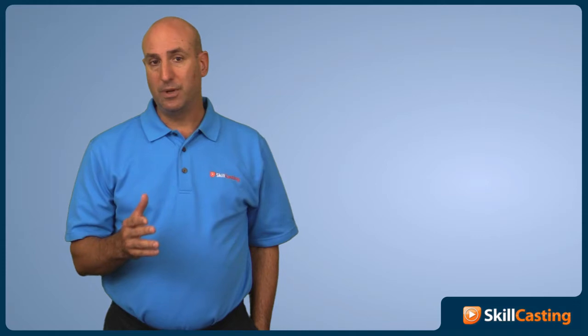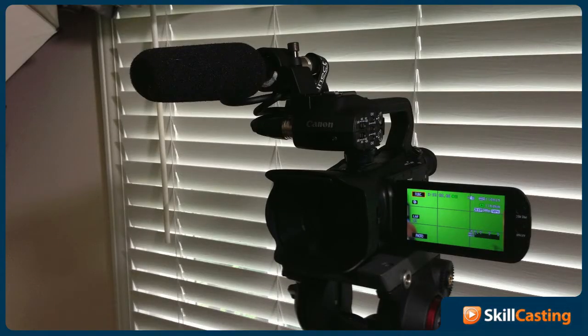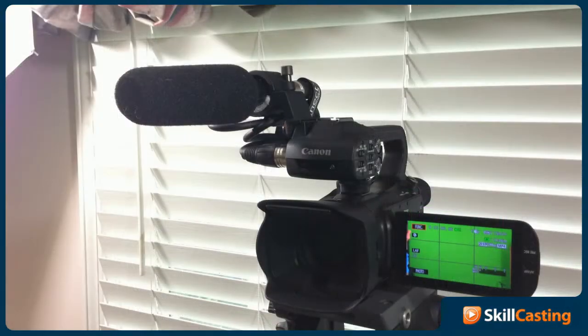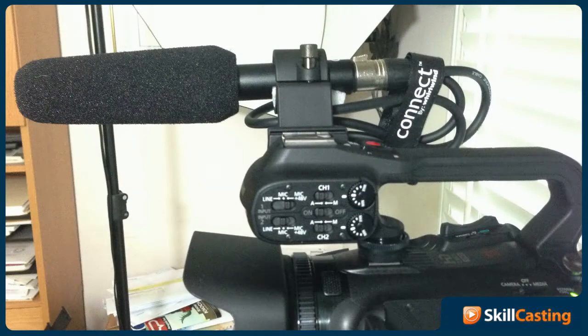So I wanted to compare a new microphone with this camera. I picked up the Audio-Technica AT-875R and that's what we're listening to right now. But what's important is that I wanted to compare this microphone to a couple of other microphones that I've used. So bear with me, I'm gonna swap microphones and change the inputs so you guys can hear the difference.